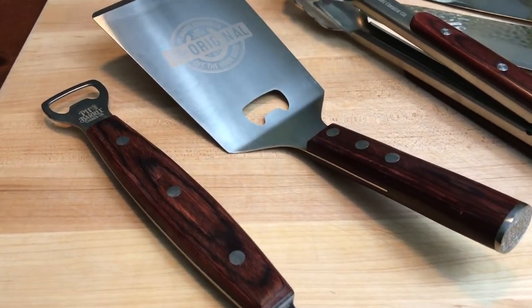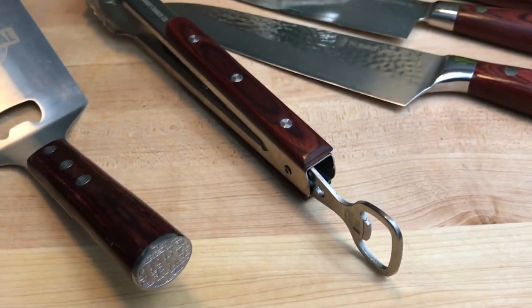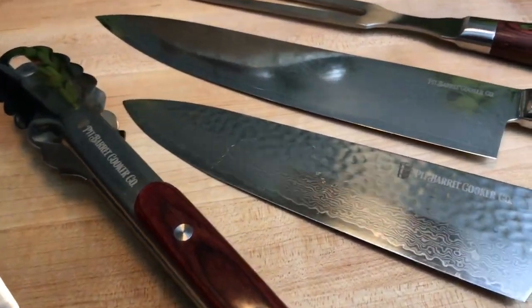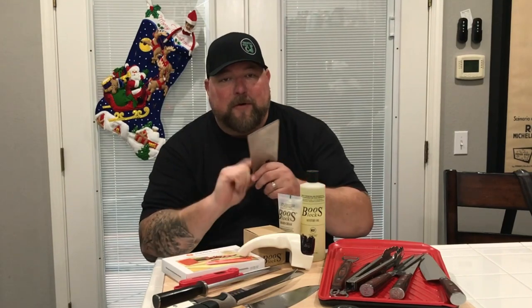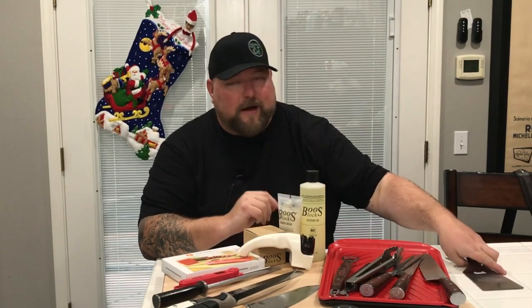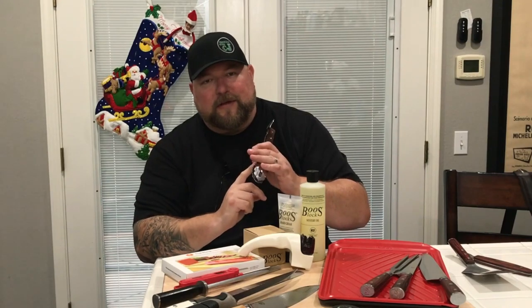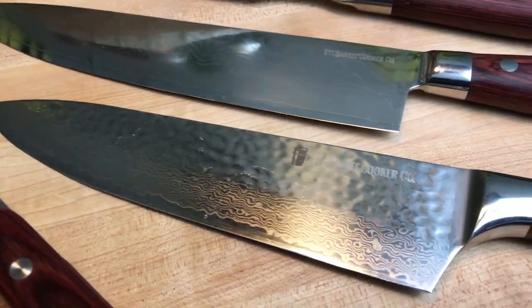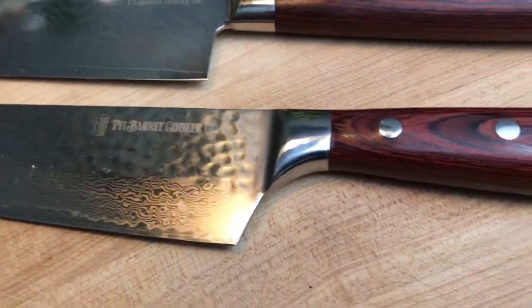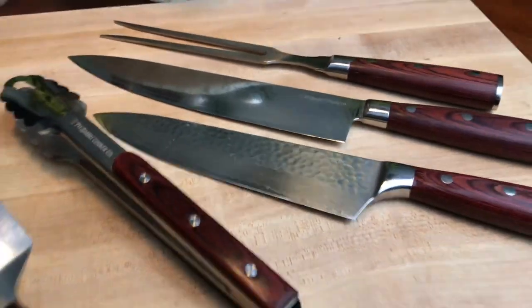The first real items we're going to go through are from Pit Barrel Cooker. These were sent to me and I use them for everything — not just the pit barrel. Most everything from Pit Barrel comes with a bottle opener, which I use to get the hangers out, and I use it on the grill all the time. They also sent a carving fork, a carving knife, and a beautiful chef knife.